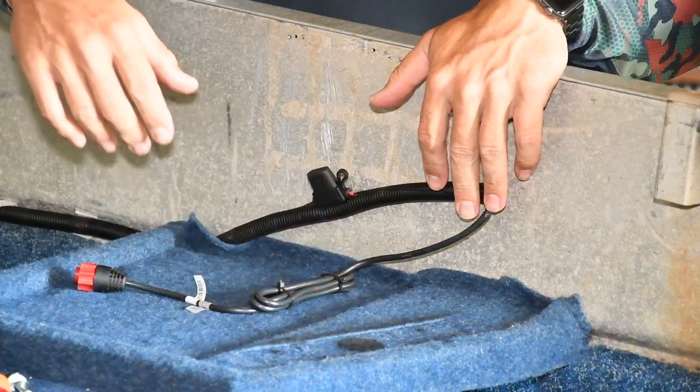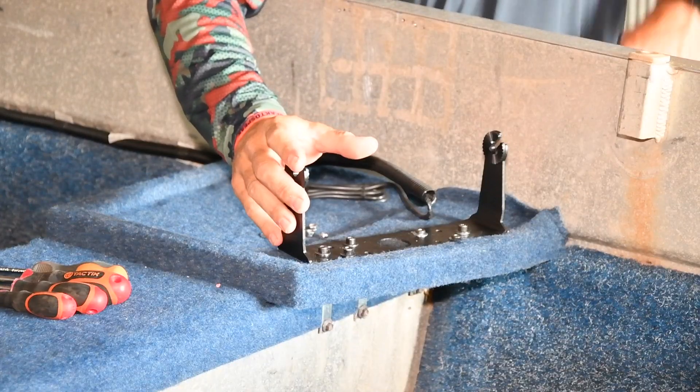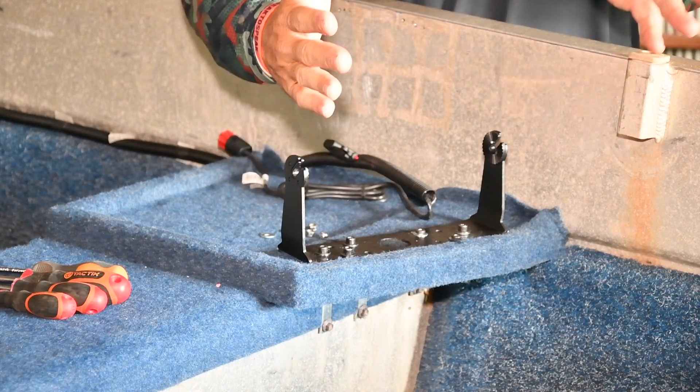Now I'll mount the sounder here. When you mount your bracket, you'll notice that there's an angle on here. That's so you loosen your knobs off and you can slide it out. Make sure you always face that to the open section.